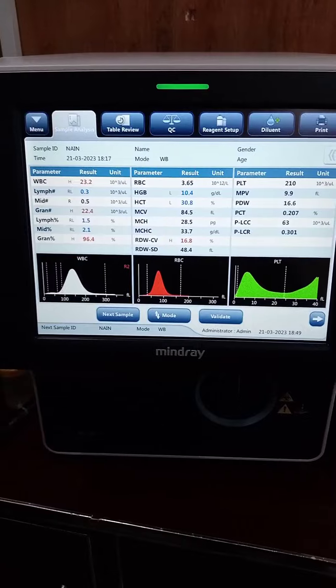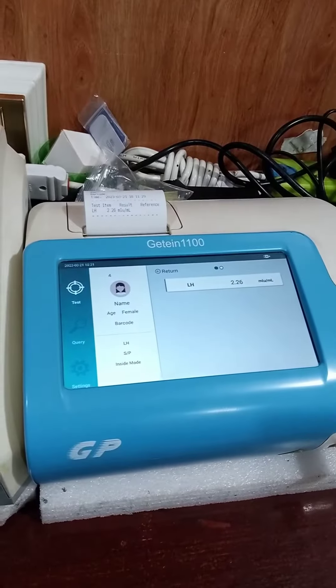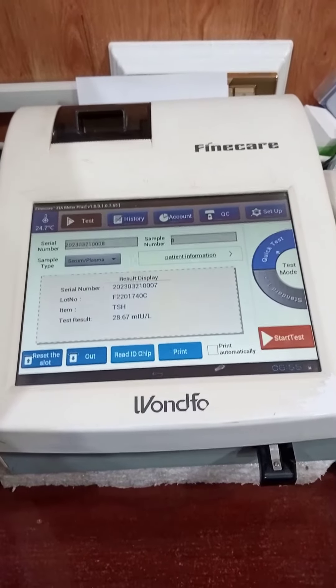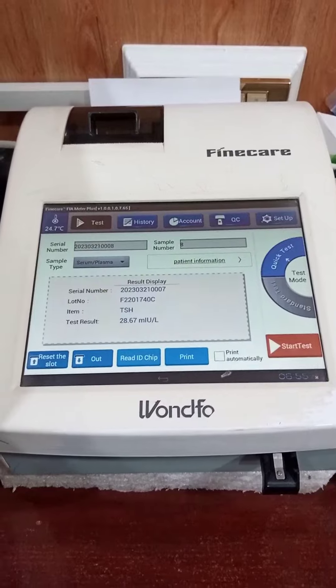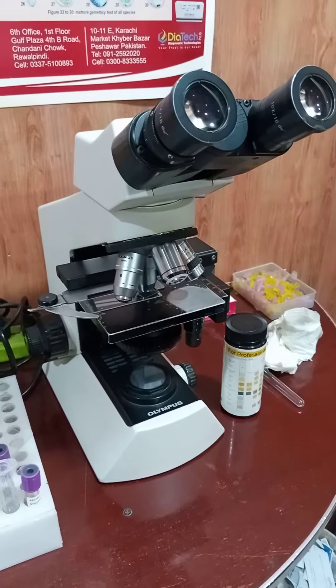The next ones are the Fine Care and Jet 1100. Both machines are used for special testing like hormonal check-ups: luteinizing hormone, FSH, prolactin, TSH, T3, T4, etc. And this is a light microscope where different samples like urine and semen are analyzed.